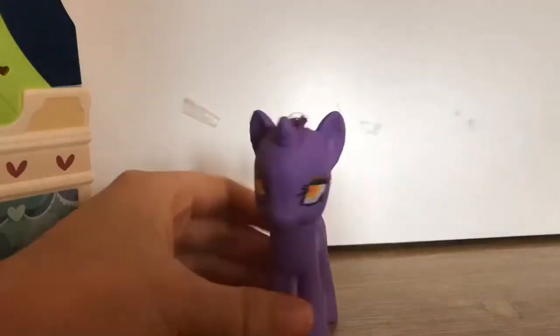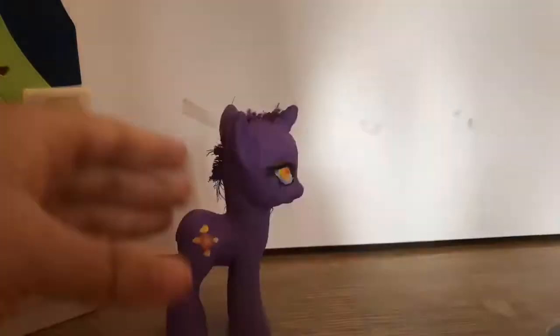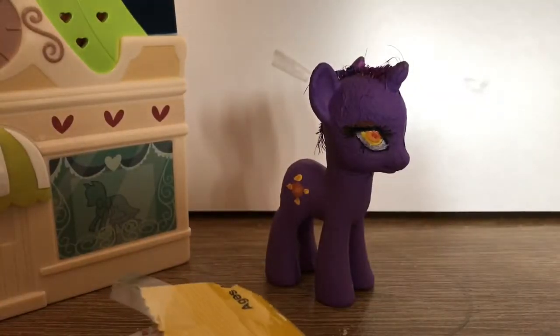I also didn't really film too many clips on the clay, just because the clay is so sticky — I didn't want it to stick on my camera.